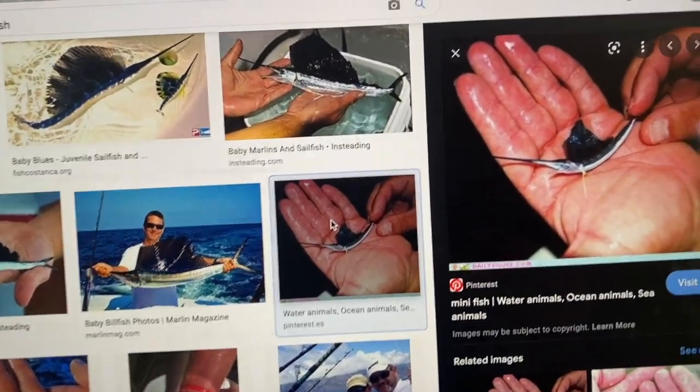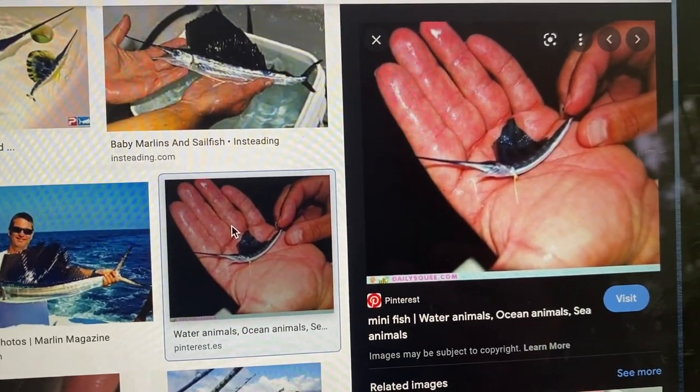A baby sailfish is my next fish. Time to get started on a sailfish.